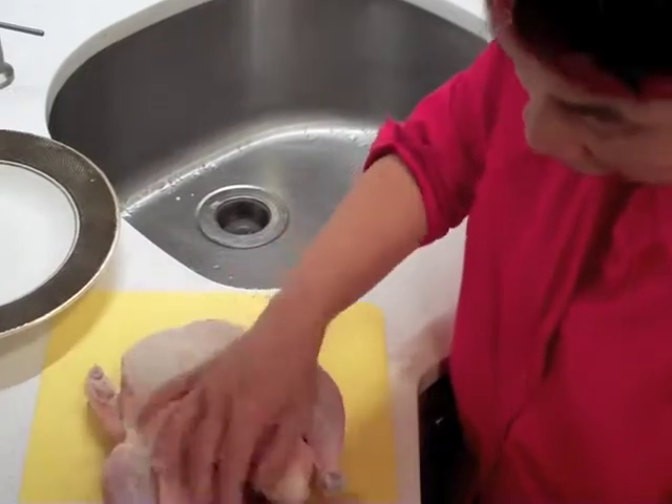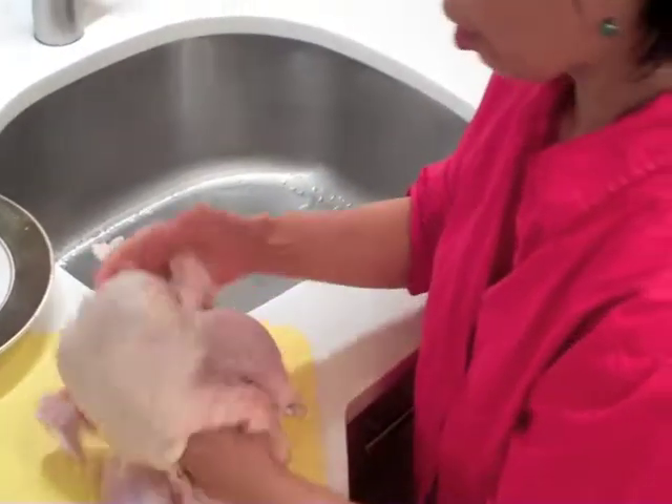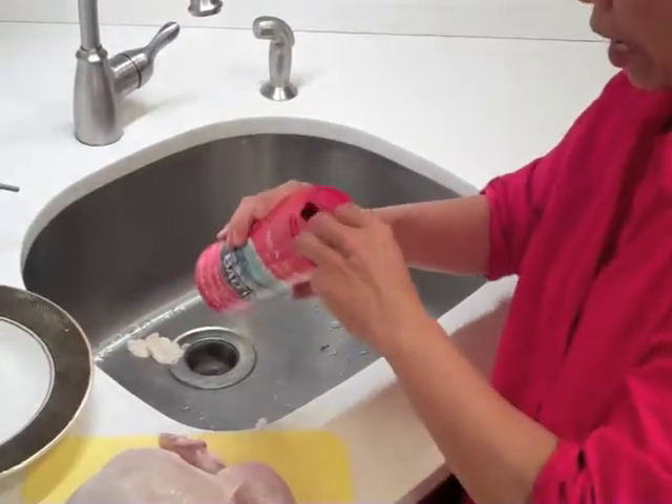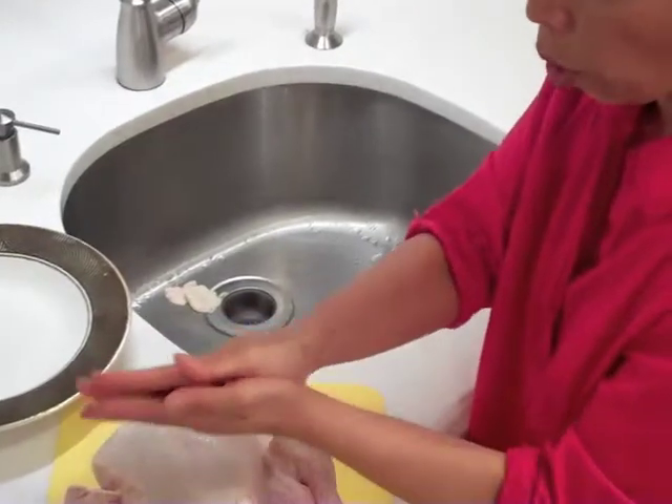Take out all these yucky fat in here. Okay, pretty clean. I have my salt and this is a nice coarse salt.